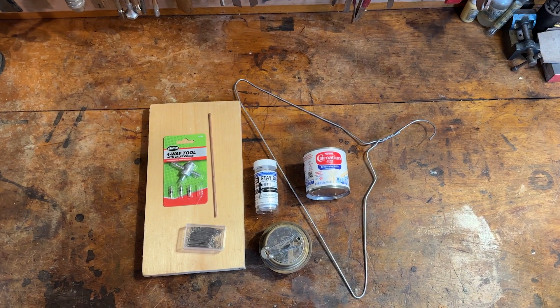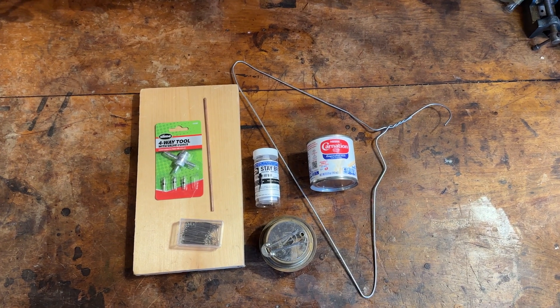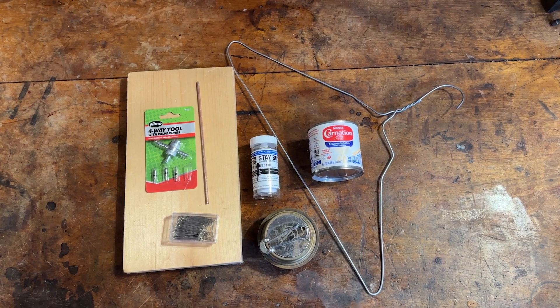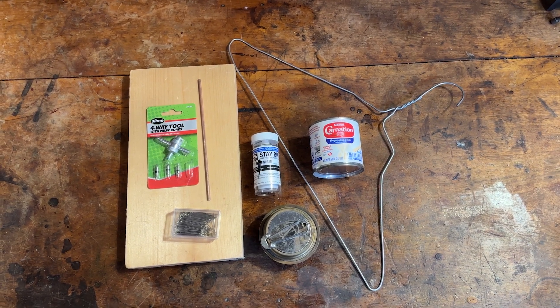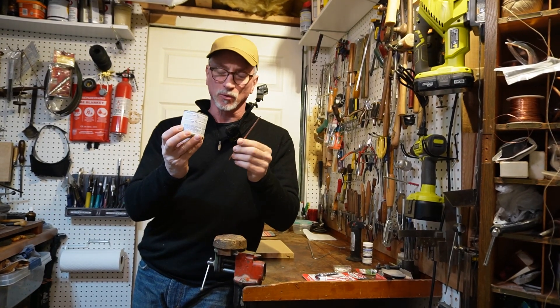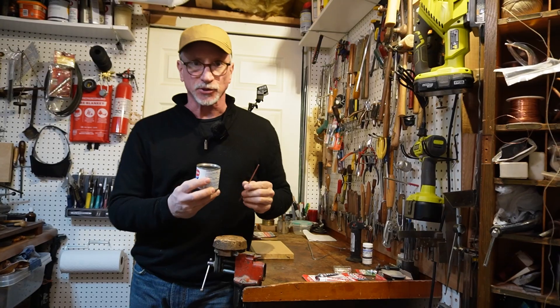Here's what we'll need: a pine board, a tire valve core, some eighth-inch copper tubing, a sewing pin, solder and flux, a coat hanger, a five-ounce can of evaporated milk, and a small alcohol stove. The small can and the tubing will form the basis of the steam engine.